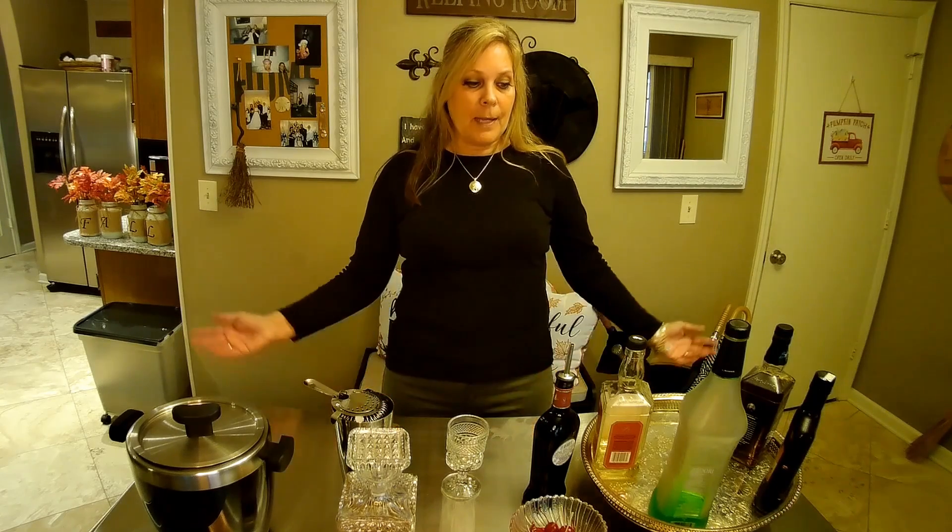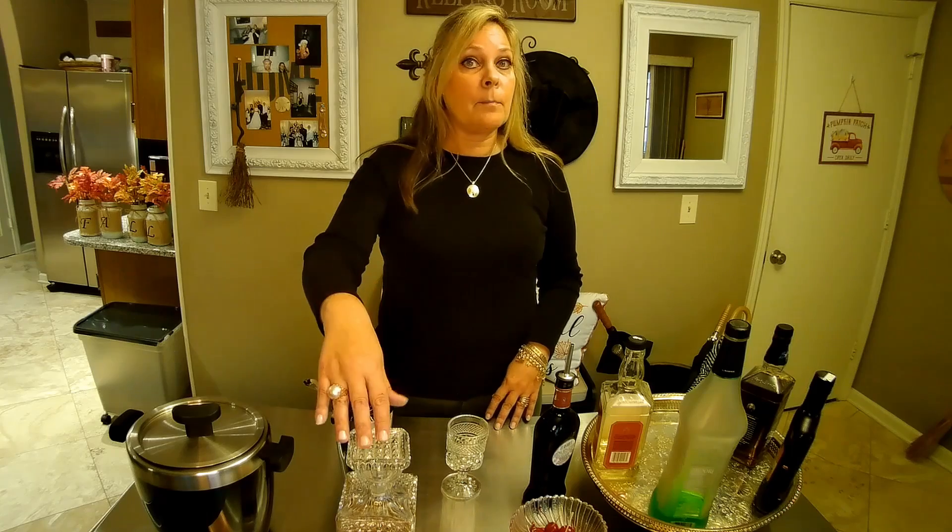Hi, Lucky Lindy from Lucky Lindy's Liquor and Libations coming at you from my bar. Today we're going to make a Manhattan. There are so many different recipes for Manhattans, it's amazing. This is how I learned to do it — I learned in Wisconsin, and it's not with brandy, even though a lot of people on the internet say Wisconsin only does Brandy Manhattans. This is going to be a bourbon Manhattan.